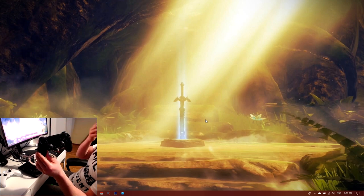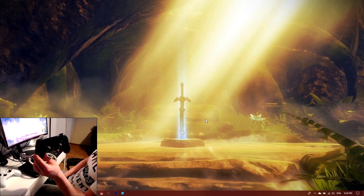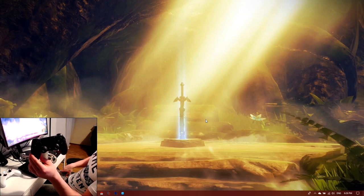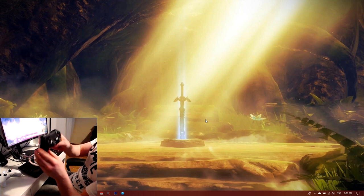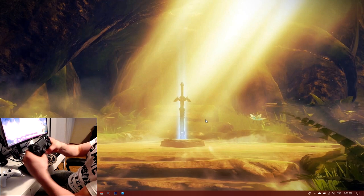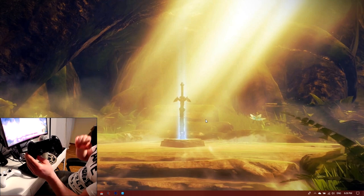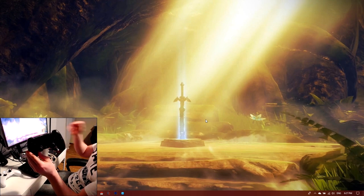Does it respond fast when you play games? Yes. Is there any lag? In my opinion, I never feel any lag. But if you're really particular and want the original feeling, I'd recommend buying a controller specially made for the games depending on which emulator you're going to use. I never feel any lag with the PS4 controller. It feels good in your hands, it's really comfortable, the controls are really responsive.